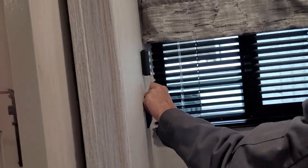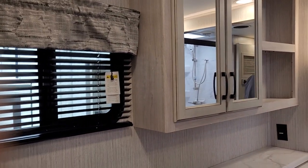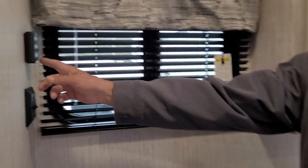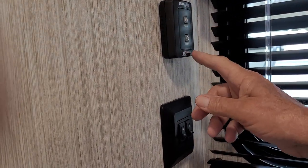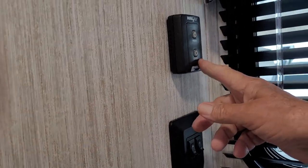Stepping inside the bathroom, there are two light switches on the wall. The first turns the lights on and the second turns the decorative lighting behind the mirror on. We also have the buttons for the exhaust fan in the bathroom area with an on and off button to turn the fan on and off.